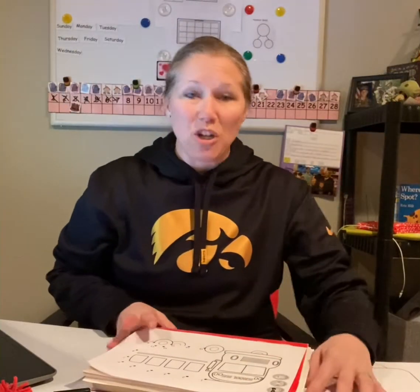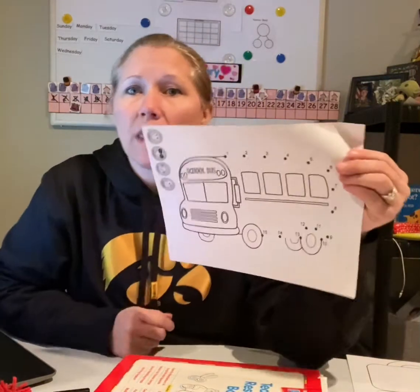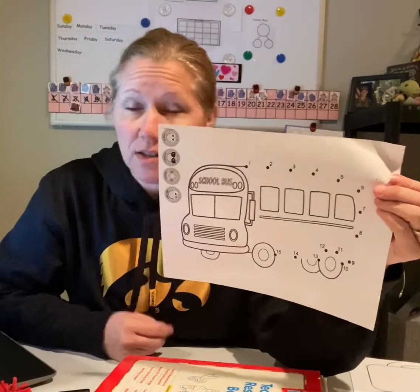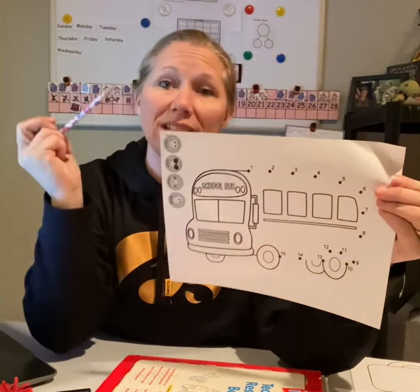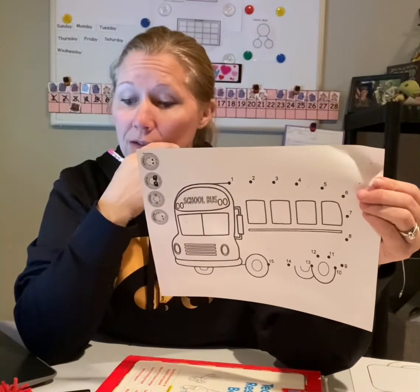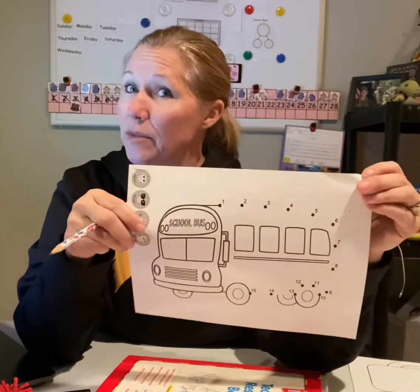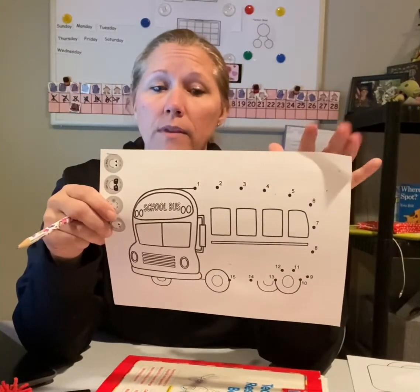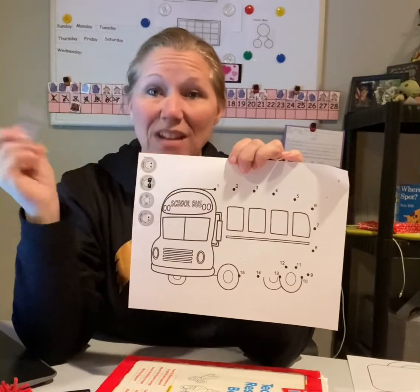Hi preschool friends, it's Miss Shelley. How are you today? So our letter B activity is our bus. You have a bus in your packet. If you have a pencil or you have crayons or even a marker — not your dry erase marker because we don't want to ruin that — and we will do our letter B activity, okay?